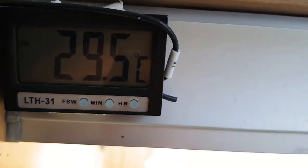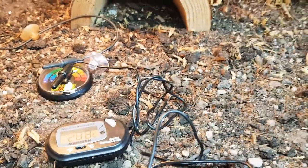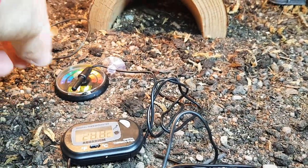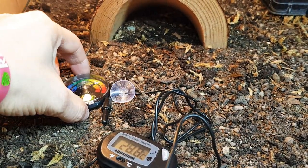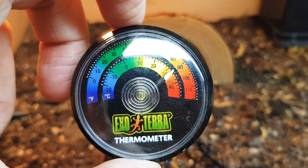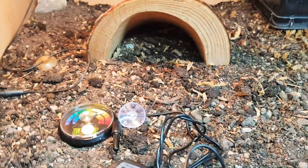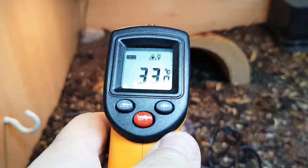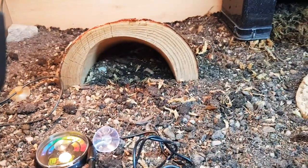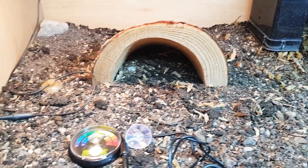Up here I've got 29.5 — yep, it's not changing, around 30, that'll do. This one's reading 28.8, and importantly the dial is about 31, so you're looking at a couple of degrees difference between those three. Surface temp as well — we've got 33.